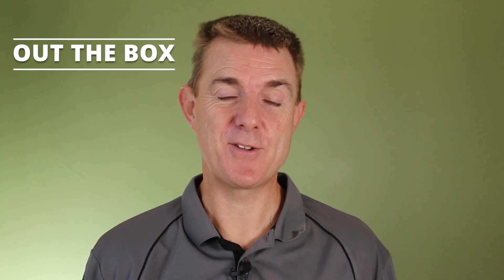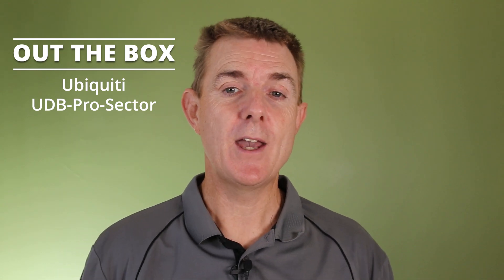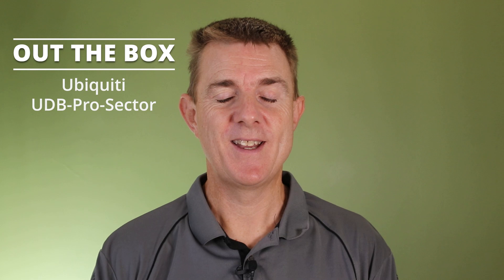Hi and welcome to this edition of Out the Box. My name is Paul. Today we're going to have a look at what is in this box. This is the Ubiquiti UDB Pro Sector, the Unify Device Bridge Pro Sector.